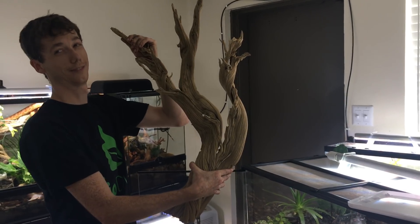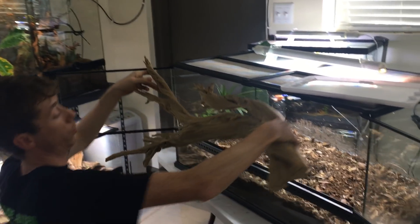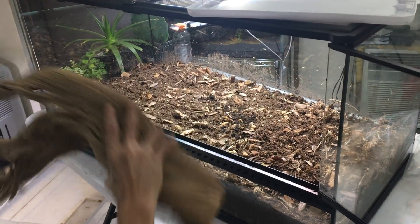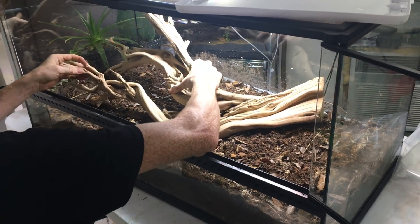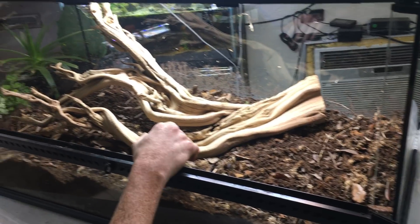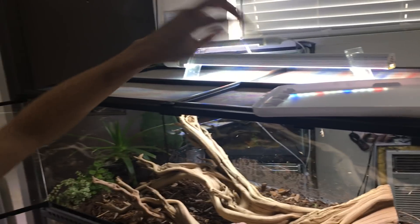Then I have the centerpiece — I'm all about the ghostwood, guys. I'm going to put this piece right in here. My thought process was putting the basking spot here, with the UVB going across the top of the LED.